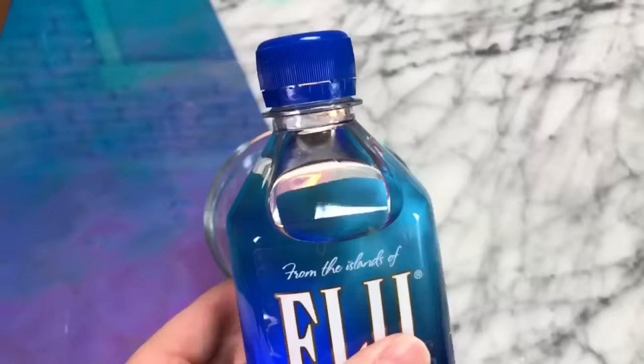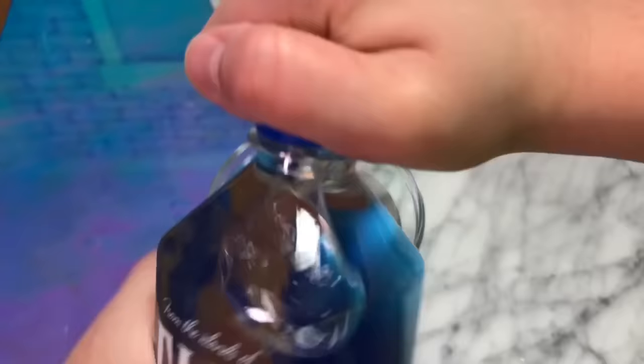We're going to be doing a water slime recipe right now, so for this one you're going to be needing some shampoo and some water, of course, because it is a water slime recipe.